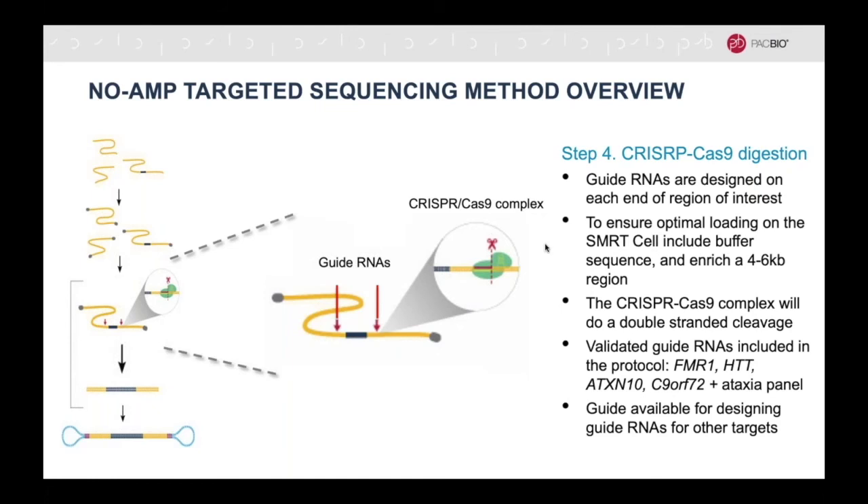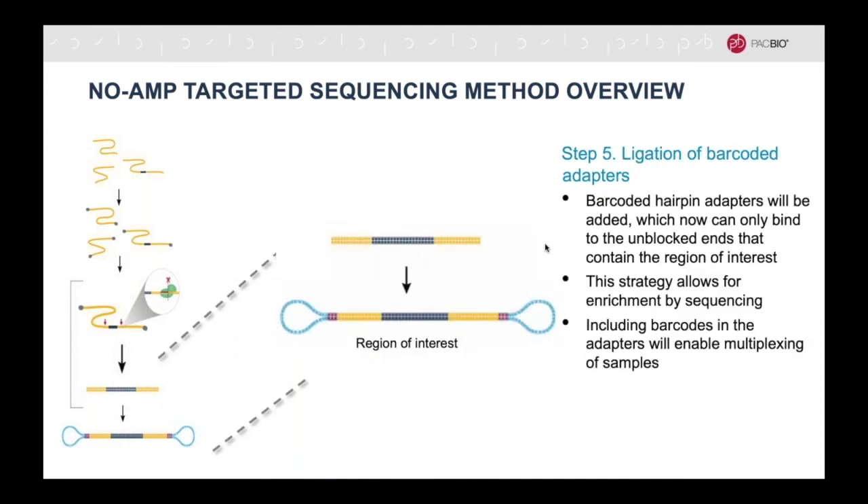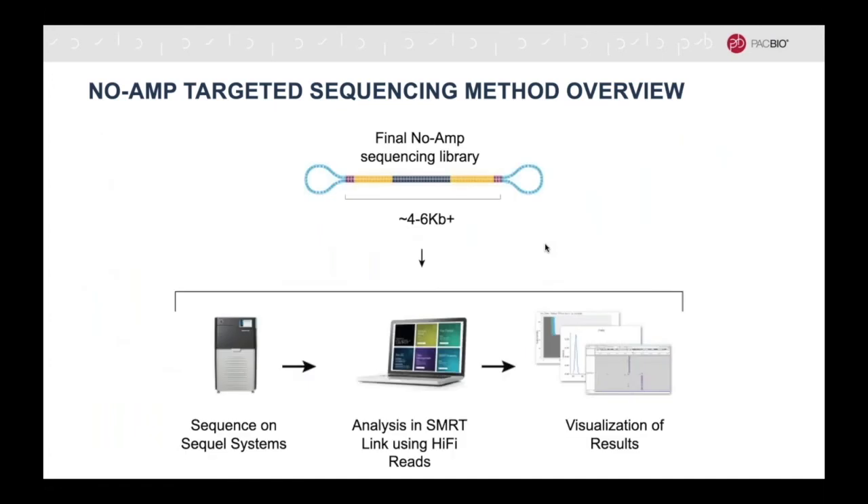The protocol comes with 20 validated guide RNAs for various repeat expansion disorders. The guide RNAs will mark where the double-stranded cleavage will be made by the CRISPR-Cas9 complex. Only DNA fragments that contain the region of interest will now have 5-prime and 3-prime ends that are not blocked, meaning that the sequencing adapters can only ligate to these fragments, and only these fragments will be sequenced. After sequencing, the HiFi data is analyzed in SmartLink and can also be visualized in different tools.